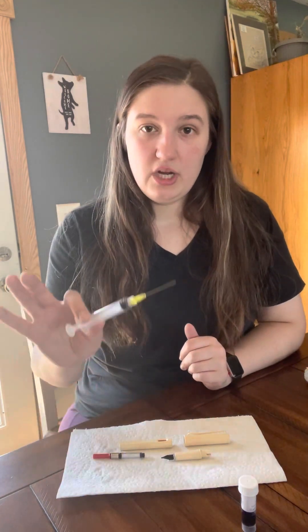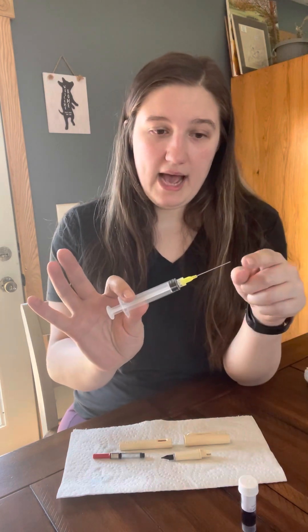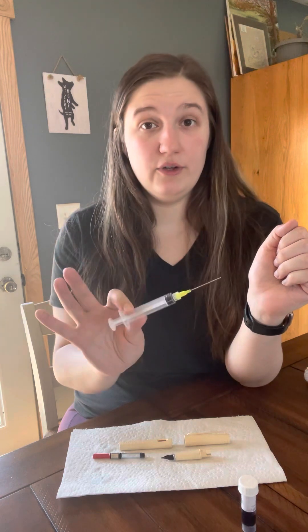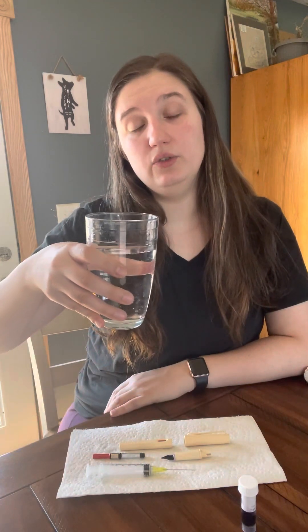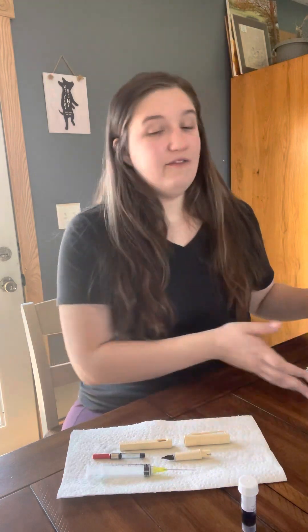The next thing we're going to use is a blunt tip syringe, which I also purchased from Goulet. It has a flat tip on the end, and this is what we're going to use to fill the converter with ink. Then we're going to need a glass of water to clean the fountain pen or the syringe once we're done filling. Then we need a paper towel so we don't get ink all over the table in case of any spilling.